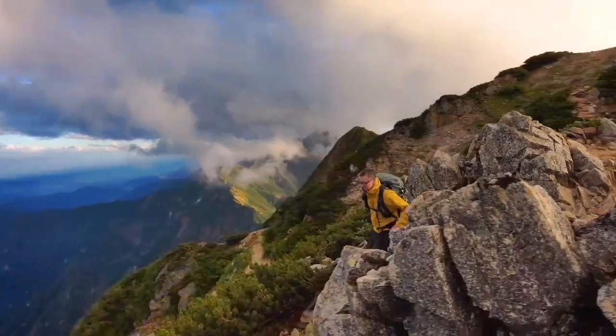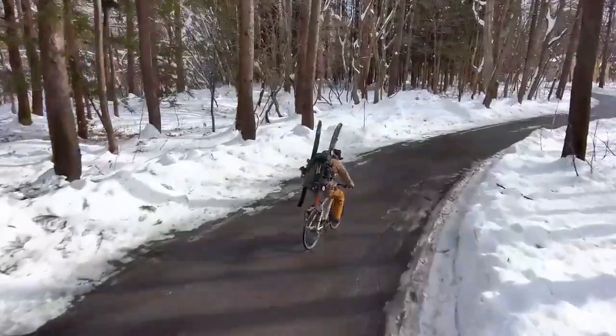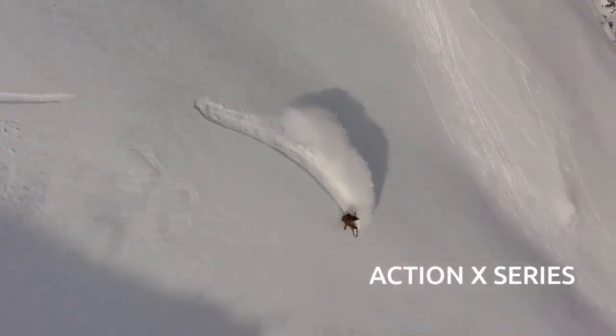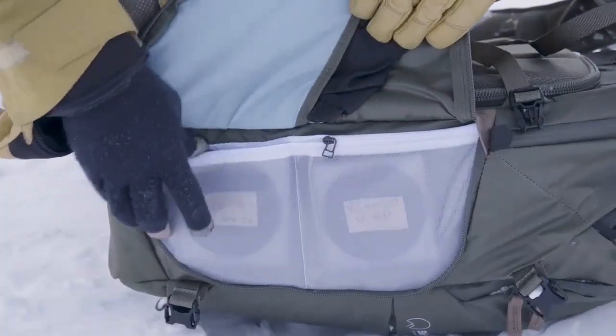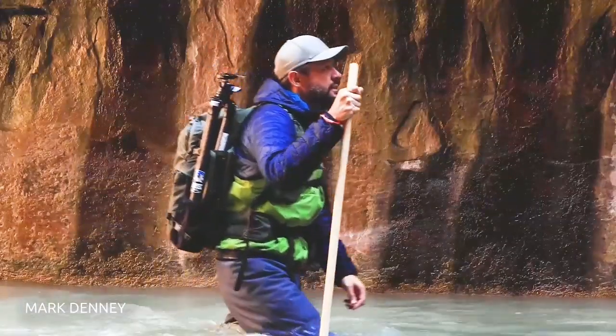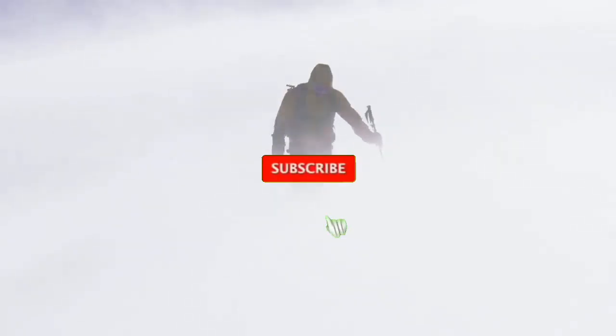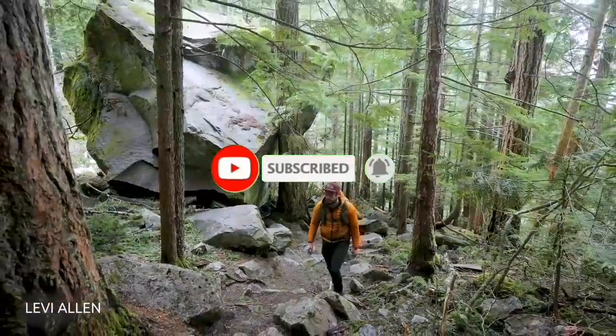Version 2 takes the all-day comfort and core functions of our original Explore Series, adds the robust durability of our extreme-sports-driven Action X Series, and tops it off with key travel and landscape features requested by photographers just like you. Explore V2 is for ambitious creators who want premium comfort while traveling in the mountains and airports with an ergonomically functioning camera bag.